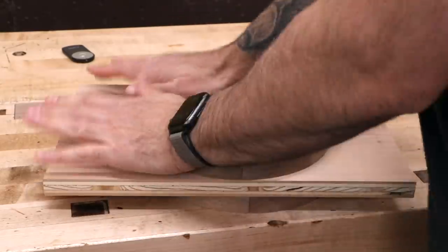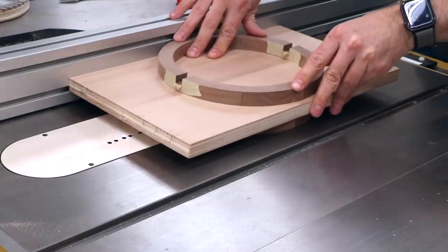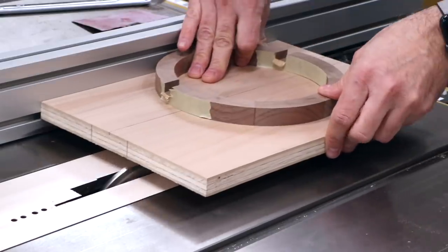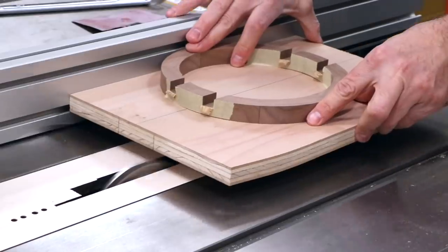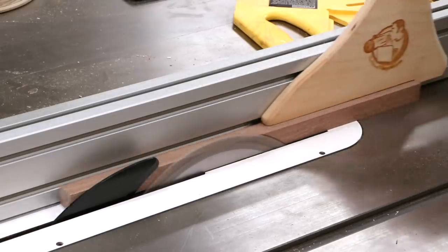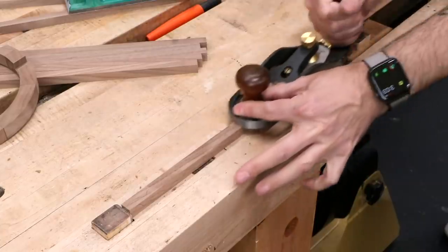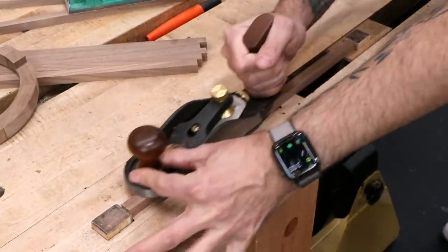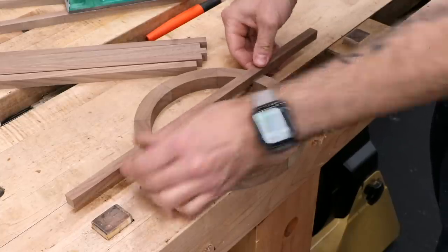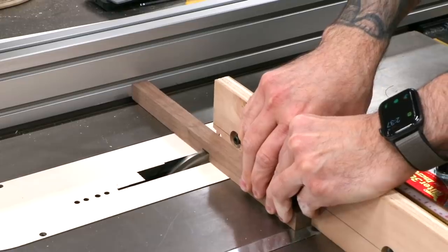The larger ring needs a dado through the center, so I'll use another piece of plywood with double stick tape to safely make the cuts at the table saw. The smaller ring gets two dadoes. The side designs have some skinny rails and stiles, so I'll cut those down to size and sneak up on the fit with a hand plane. I can then cut a dado in the walnut rail, which also accepts one of those skinny stiles.